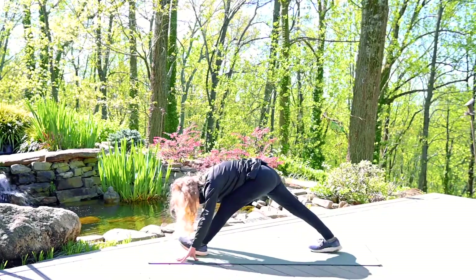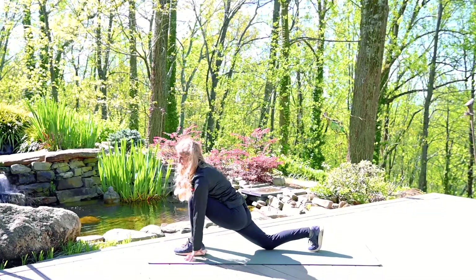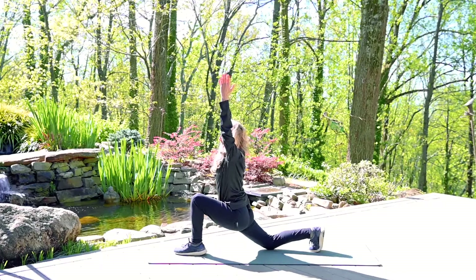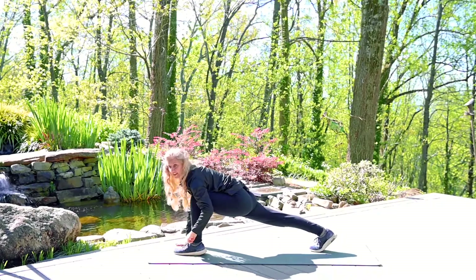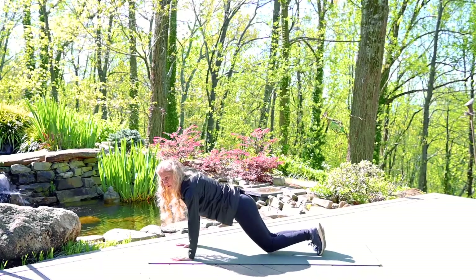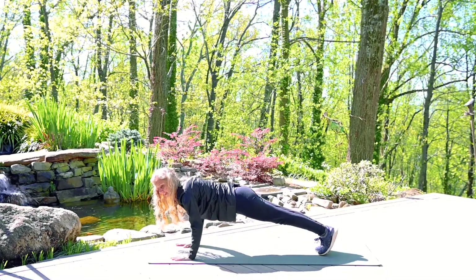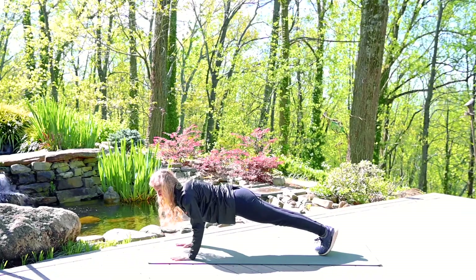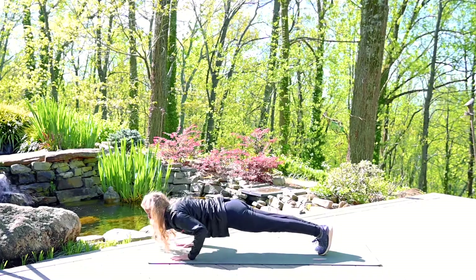Stepping the left leg back — that left knee can be up or down. Exhale, back down. Bring that front leg back to meet the back foot. Here your knees can be up or down in your plank pose. Soften the bend in the elbows and bring those elbows toward each other like you're squeezing a beach ball underneath. Lift the belly up and lower the hips down. Exhale, lower to the mat.